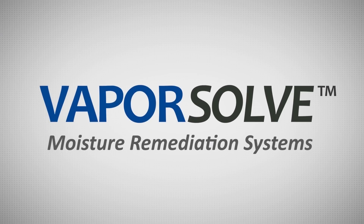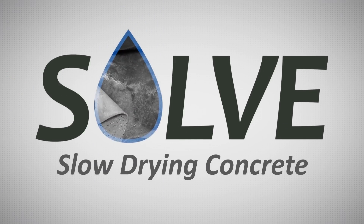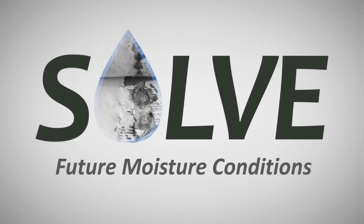Vaporsolve systems are used when concrete has a known moisture problem, when concrete dries too slowly to meet a specific construction schedule, or as a preventative measure when concrete doesn't have a vapor retarder and when you can't predict future moisture conditions.